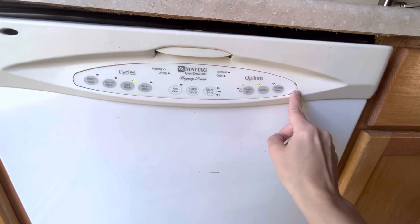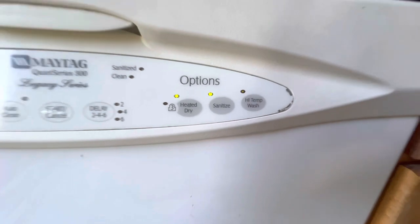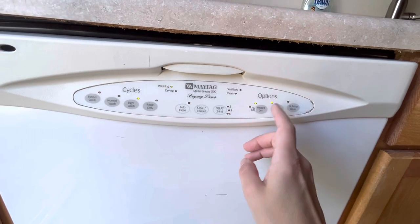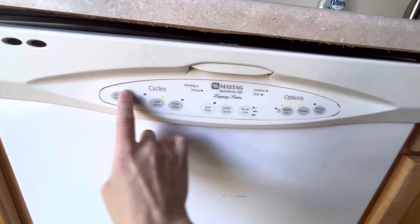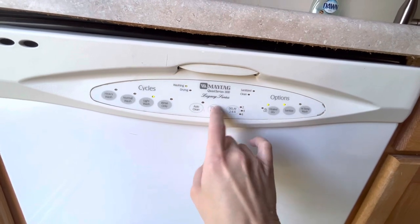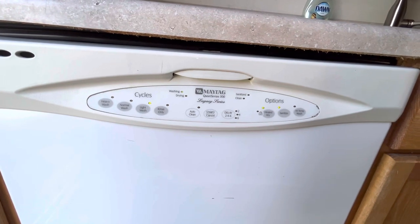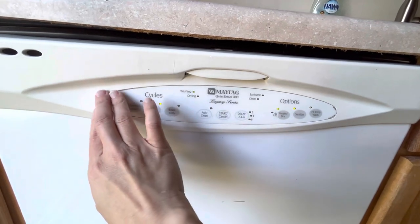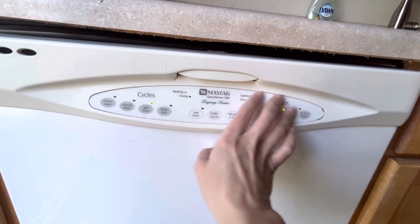You can definitely ruin the white — you can scrape the white off when you do that — but that's not a big deal to me. Then we just used rubbing alcohol on the whole area to clean it out really well, and made sure that the button worked before we pressed this back on. We closed the dishwasher, made sure the button worked, and once we saw that it was working we pushed this back on, pressing it back on with its stickiness.